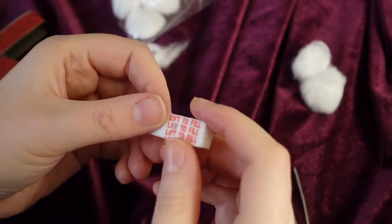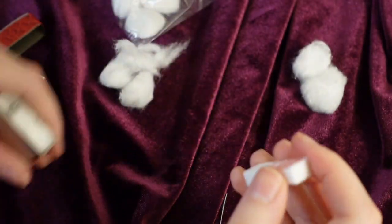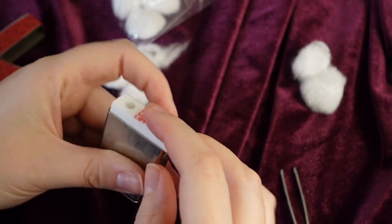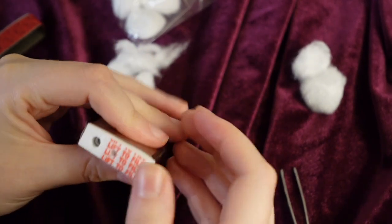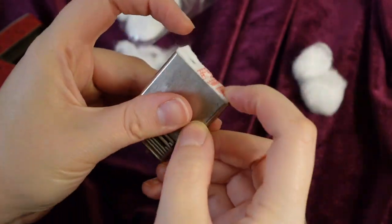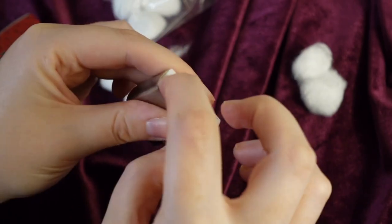Once the case is full, we'll reach back into our repair kit and pull out a felt pad. We will stuff this felt pad at the bottom. The felt pad helps with evaporation and fuel flow, which in the end provides a longer fuel life. It also keeps everything nice and snug.